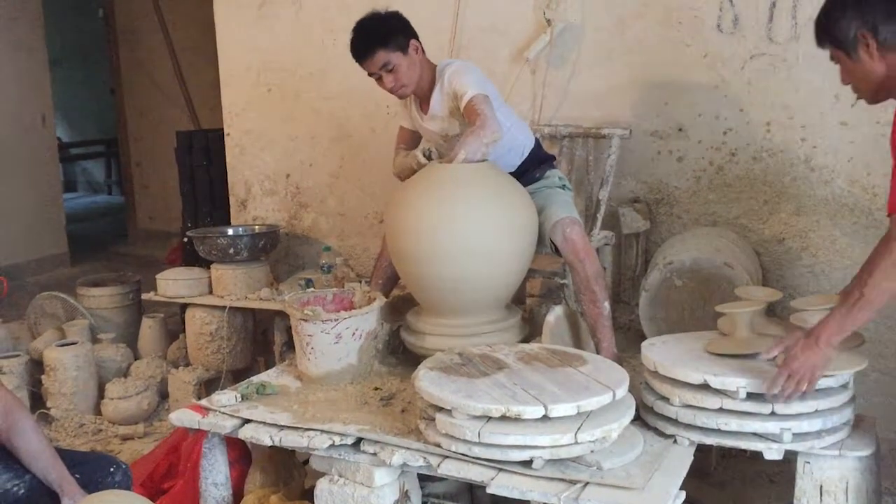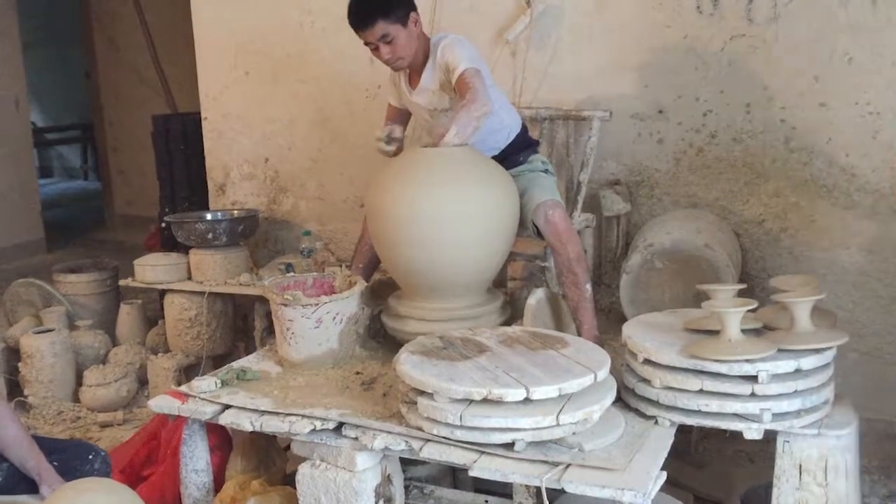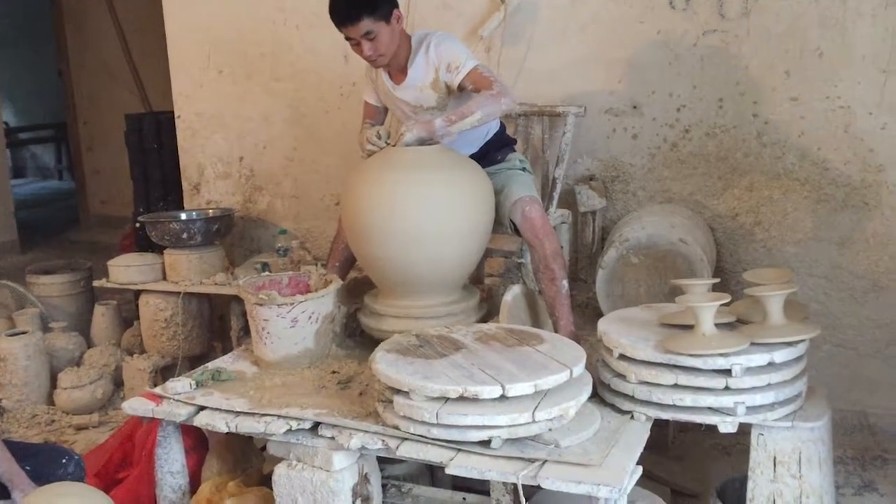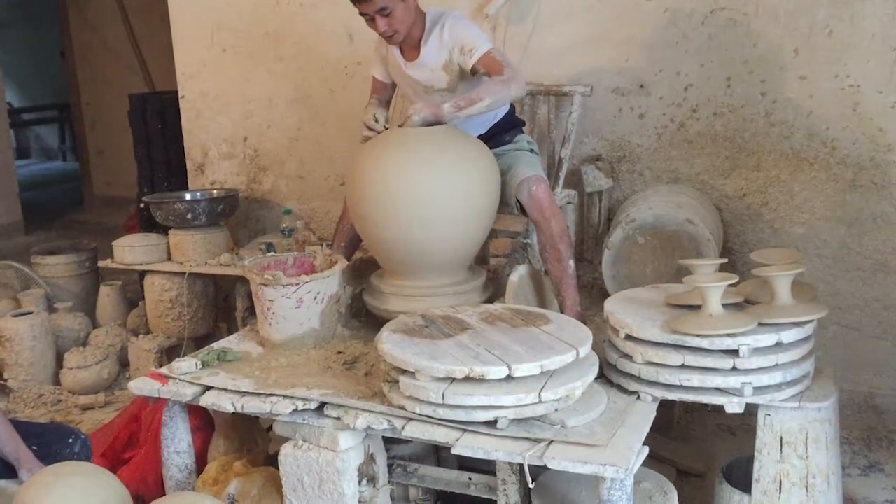All he has to do is sit there and throw these pots, and somebody brings them to the cutting and takes them away. His time is valuable — his skills are valuable.